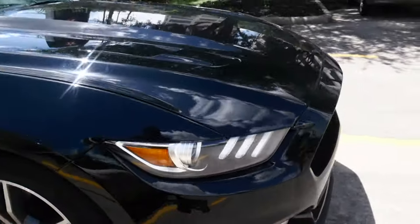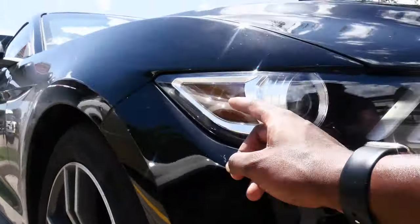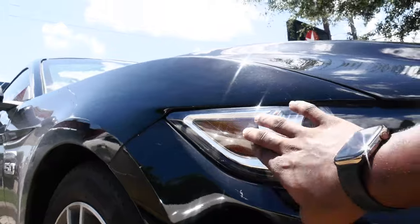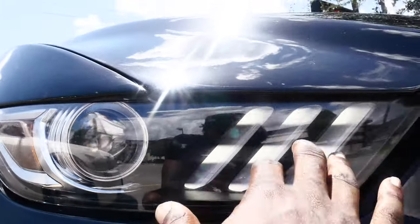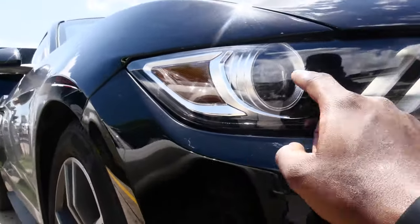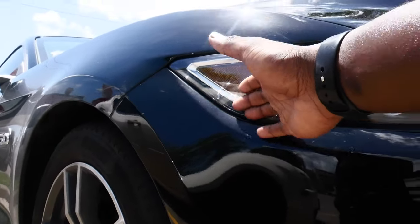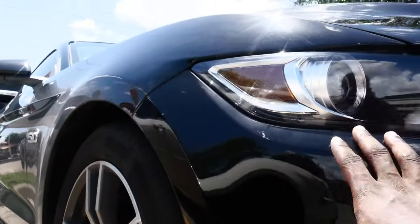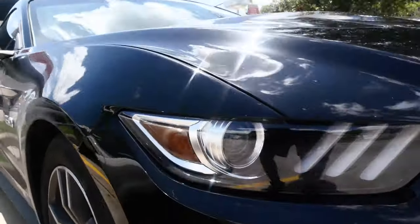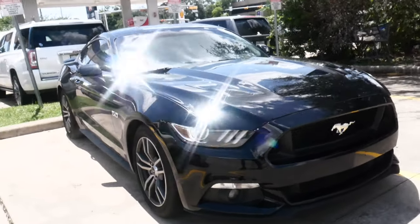I'll show you guys where it goes. Basically, as you guys can see on my headlight, we have this disgusting, ugly amber piece right here on the headlight. Don't get me wrong, the headlights are hella clean — I really like the headlights on this car. It's just that amber piece. It doesn't light up, it doesn't do anything, it's literally a reflector. So what we're going to be doing today is using that black tint — we're going to be blacking out the headlights.